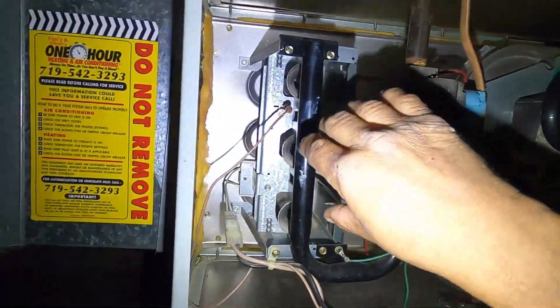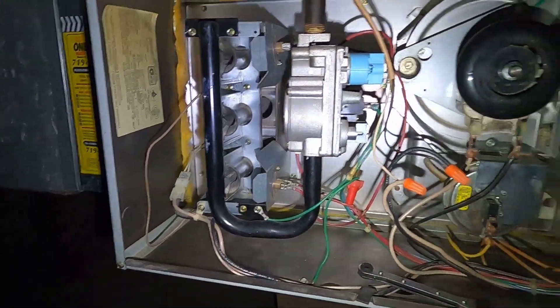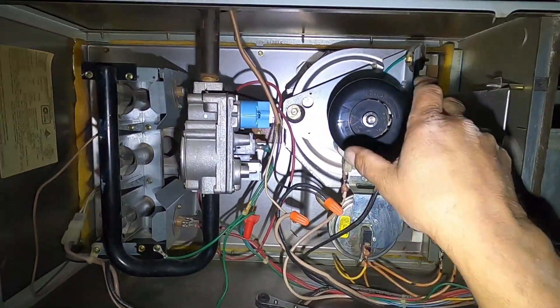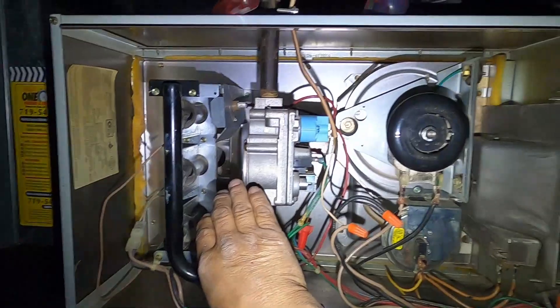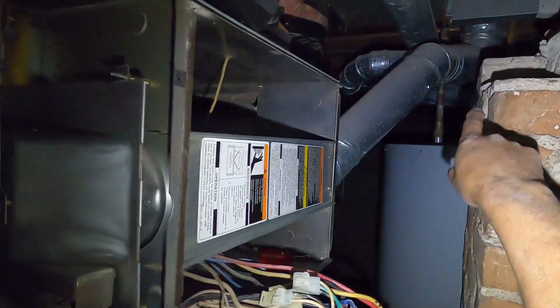At the same time, it pulls in combustion air for the burners. So when it comes on, it'll be sucking air for combustion and then sending the exhaust gases out through the vent.